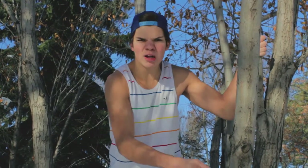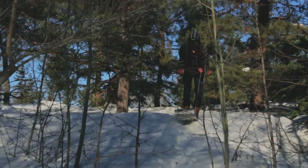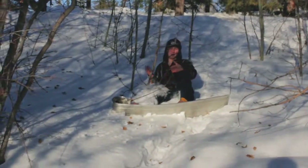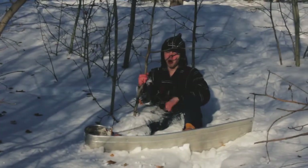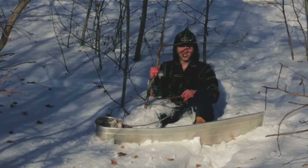Extreme pro tip: what you're gonna want to do is start at the bottom of the hill and shoot up for added air time. Now I'm extreme, so I'm not scared. Perfect — see, that's how you want to land: covered in snow.